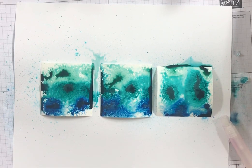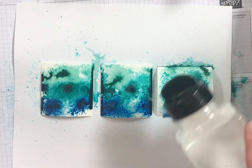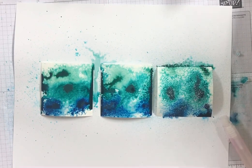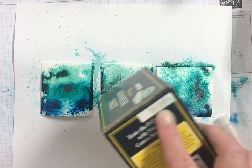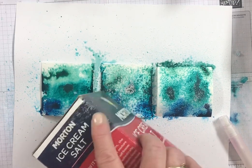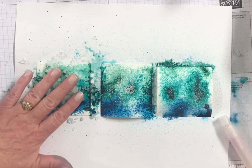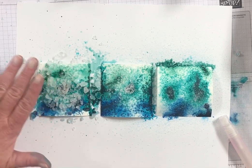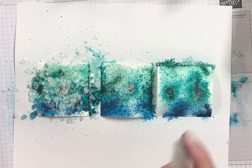And then I'm going to do my salt thing. This is the sea salt. This is the kosher salt. I'm going to kind of spread it around.